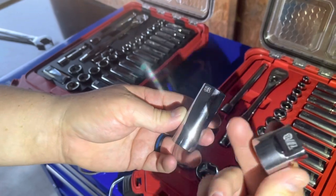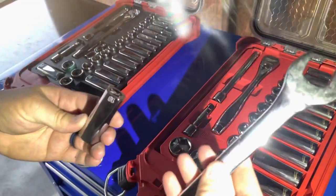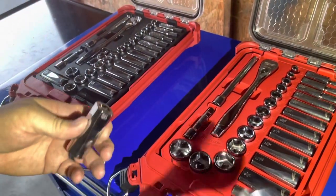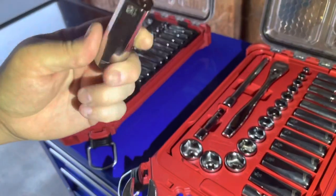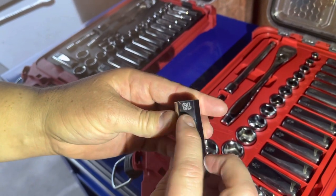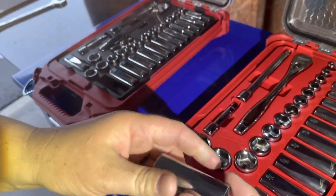Here's the deep well and the regular — they don't really roll. They both have four sides. So other than the anti-roll aspect, this is pretty cool: you can put a combination wrench on here and turn it. If you ever find yourself in a situation where you need that, it comes in handy. Going back to the sockets, the size is stamped on two of the four sides, and it also says Milwaukee on it.